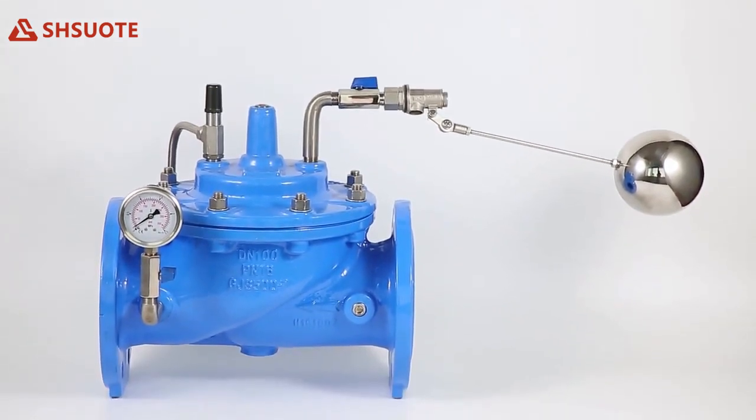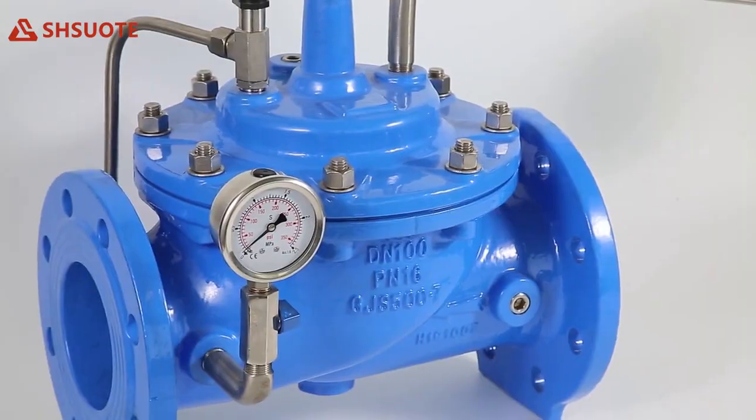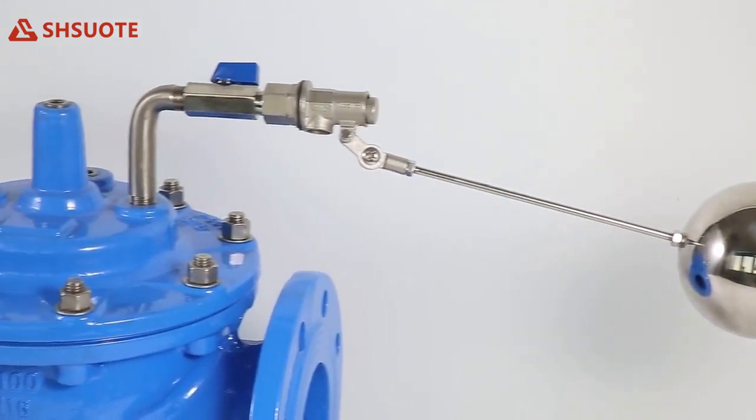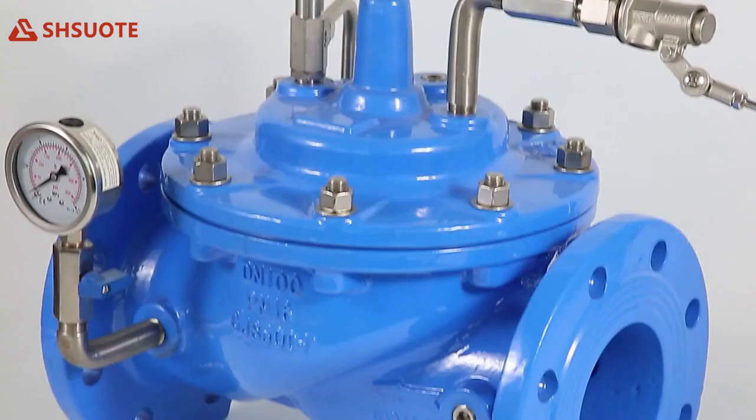A float control valve is a modulating valve that accurately controls the liquid level in tanks. This valve is designed to open fully when the liquid level reaches a preset low point, and close drip tight when the level reaches a preset high point.